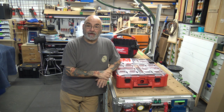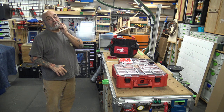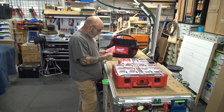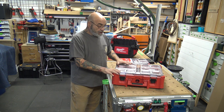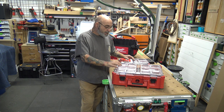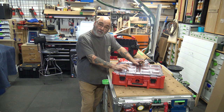I've got three new Milwaukee pieces here. I did a review on the number 48-22-8433 — this is the deep organizer. I did kind of an unboxing of it before, but we have now been using these. I might have done that video two months ago and we now own 15 of them.